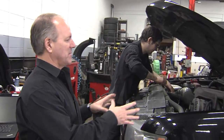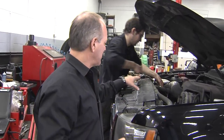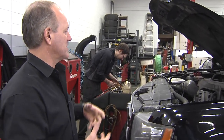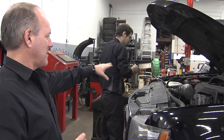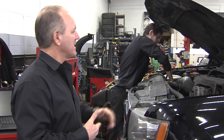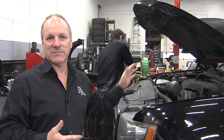We're finishing up the transmission service — this is the final stage. We've dropped the pan, cleaned the pan, put in a new clean filter, and put it back together. Now we're going to hook up the fluid exchange machine. This is often very misunderstood — it's often called a transmission flush, and folks think we're putting fluid through at higher pressure or disturbing something. But really it's just a fluid exchange. It removes fluid at the same pressure the transmission normally operates at, and puts in new clean fluid at that same pressure. When we're done, every ounce of fluid in the transmission has essentially been replaced.